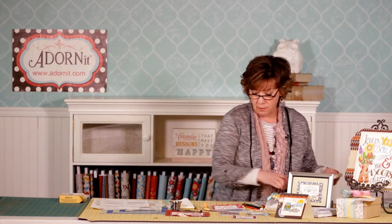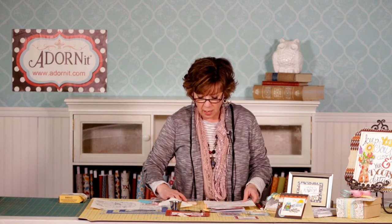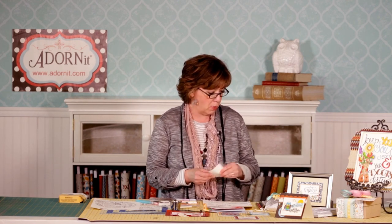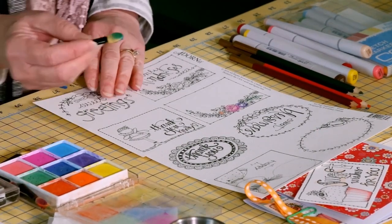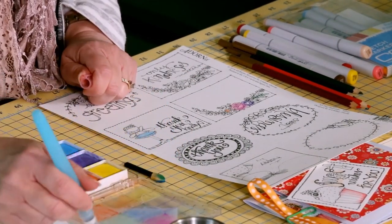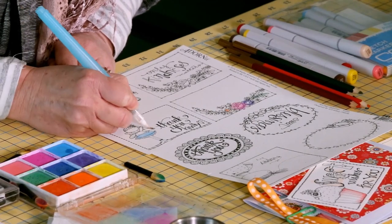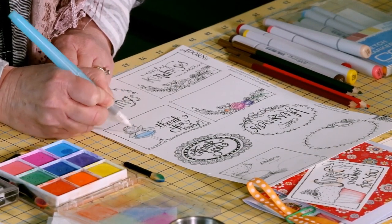Another way that you can color these in — you could also just use crayons or marking pens — is to use chalks. You can take chalks and use just little spongy tips that you can get at the scrapbook store through different companies who sell scrapbook supplies. Then you can just take your little tips, go into your chalks, and add your color that way. It's also kind of fun to use water with your chalks if you've never done that before — dip it in some water, put it on your pen, and that gives you the ability to create that watercolor look, where you can do some shading and have a softer look, which is really fun on the little wings of this little girl.